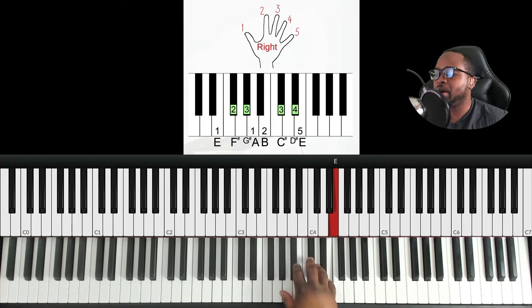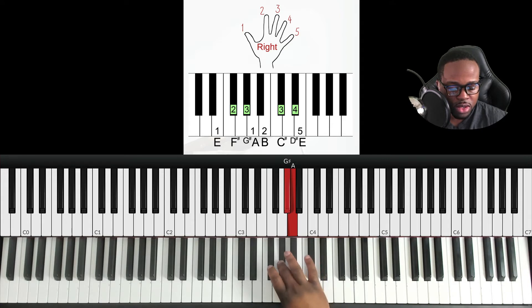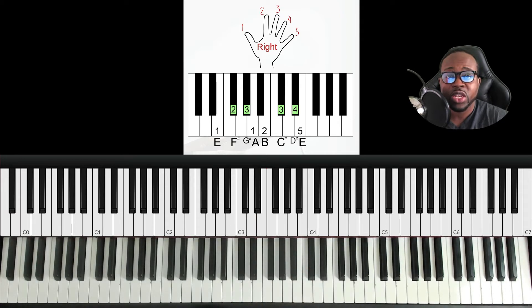Coming back down: pinky on E, four on D sharp, finger three on C sharp, finger one on A. From A we pivot to G sharp — finger three — so we twist our hand slightly and re-center, then two on F sharp, one on E. Very straightforward. You can pause and rewind if you need another look.